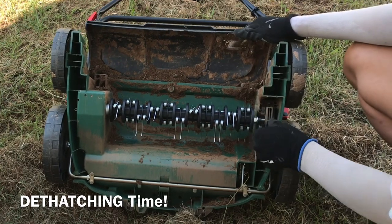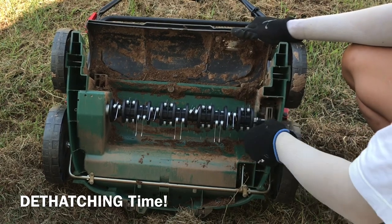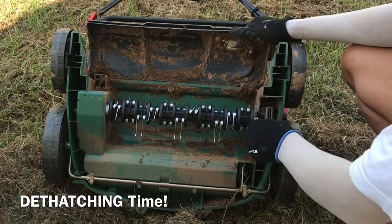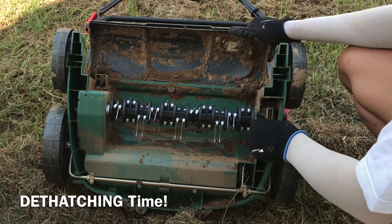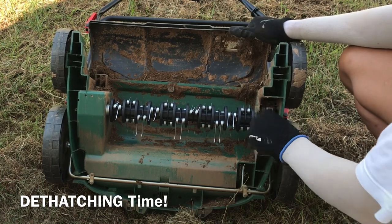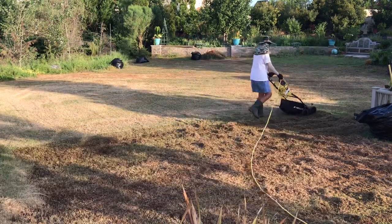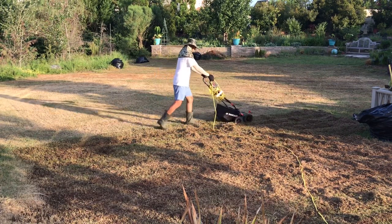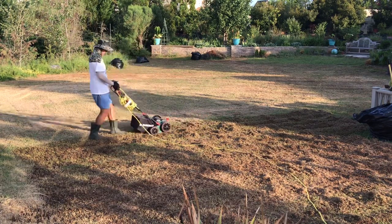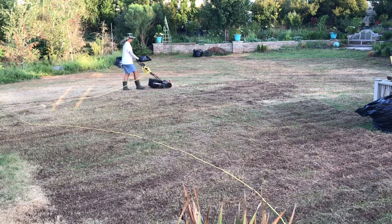I've waited months for this moment for my lawn to be dethatched, as I know my lawn has been choked up with a lot of thatch over the years. Dethatching works quite simply: along the cartridge are 33 flexible steel tines that grab thatch as it rotates vigorously when the tool is turned on. Because our lawn hasn't been cared for properly for years, the thatch has been severe. Removing this thick layer now is ideal — it will allow new grass seeds to reach the soil and prevent roots from getting suffocated as the grass grows.